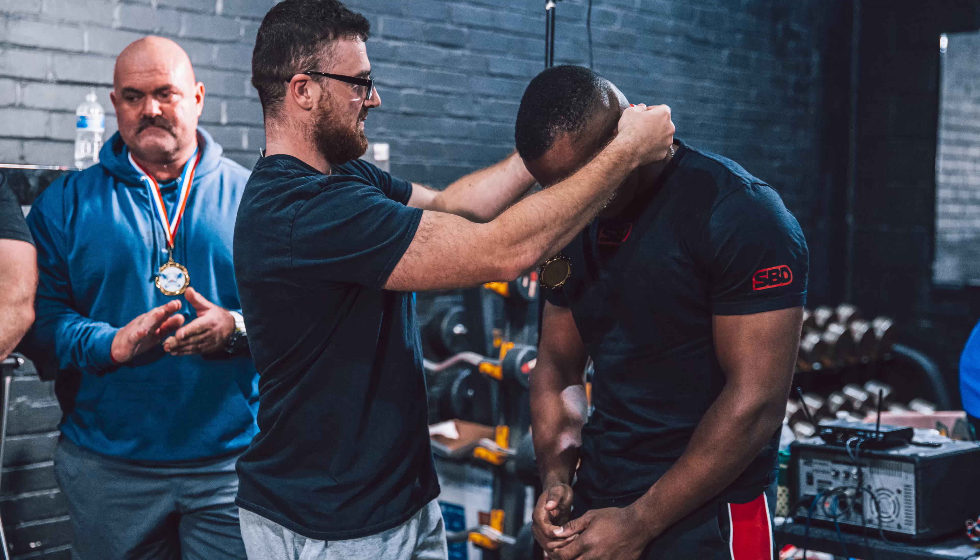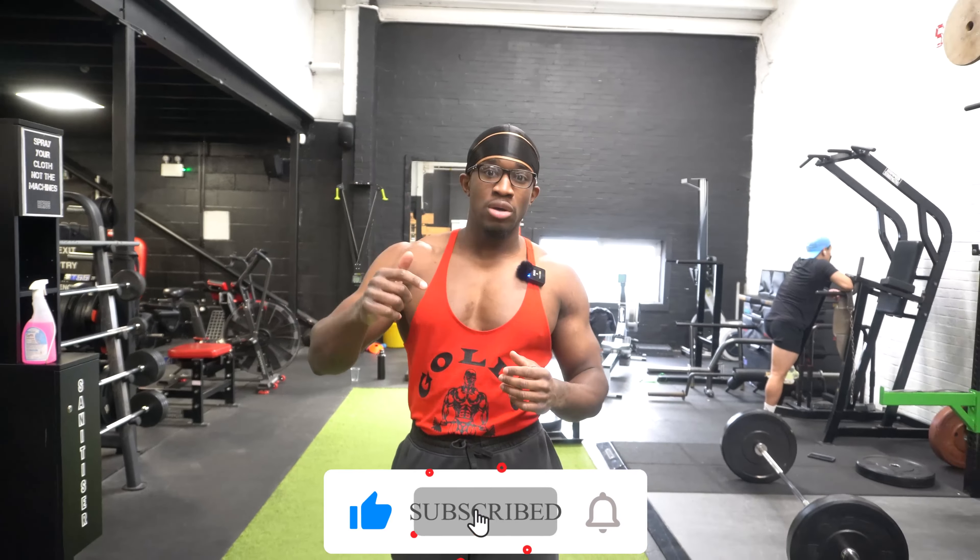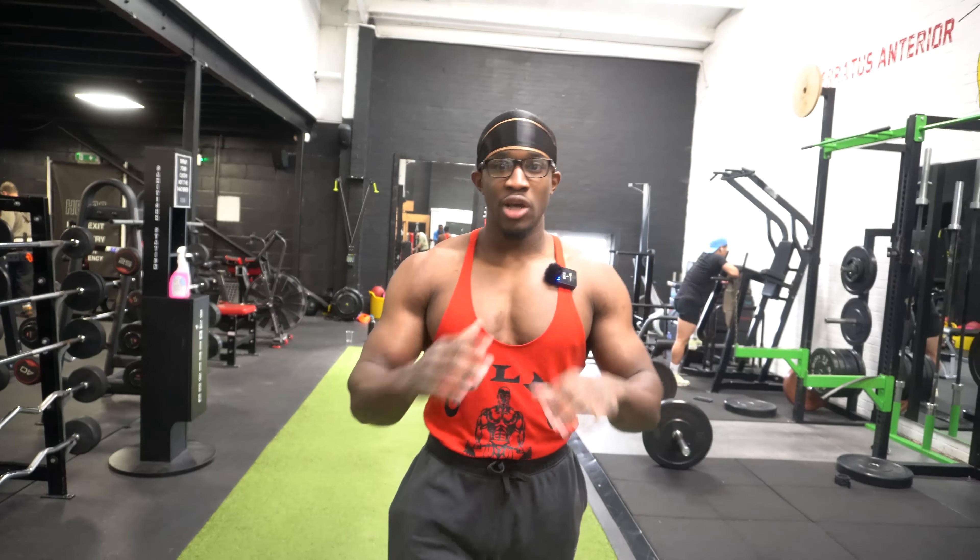Welcome back to my YouTube channel, it's your boy Chidi Gains. In this video I'll be going through the top mistakes I see beginners making at the gym. Last year I competed in a powerlifting competition and took a bit of time off, but I'm back with content this year. If you enjoyed this video please leave a like, comment below with other video ideas, and if you're new to the channel, subscribe — it really helps me grow.